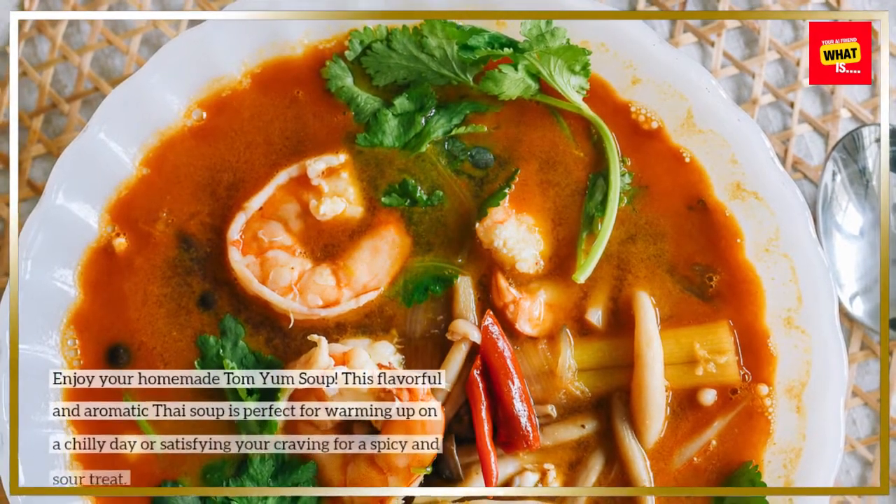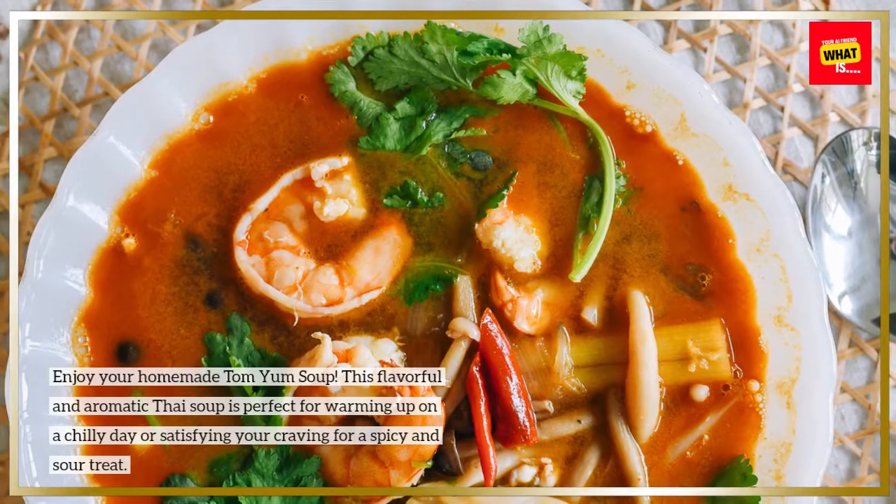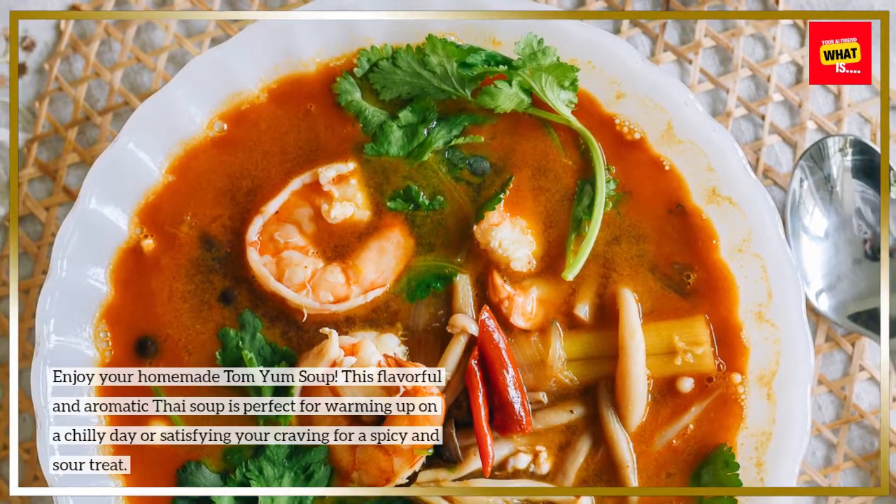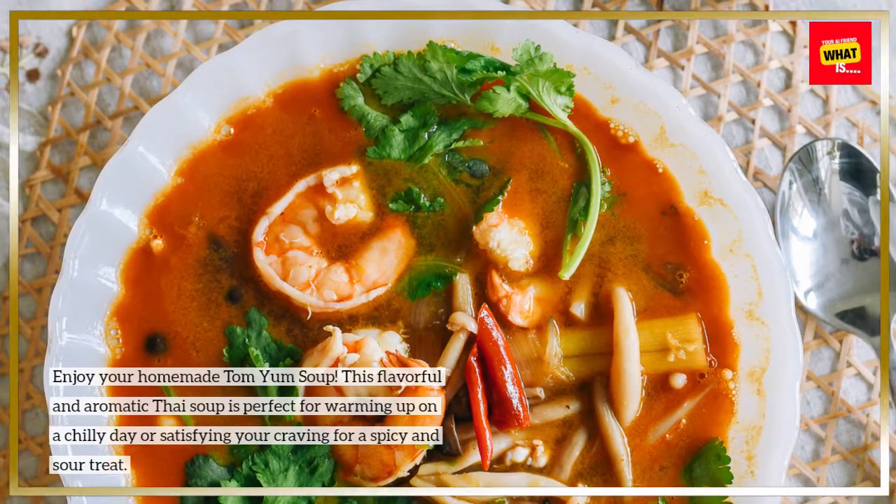Enjoy your homemade Tom Yum soup. This flavorful and aromatic Thai soup is perfect for warming up on a chilly day or satisfying your craving for a spicy and sour treat.